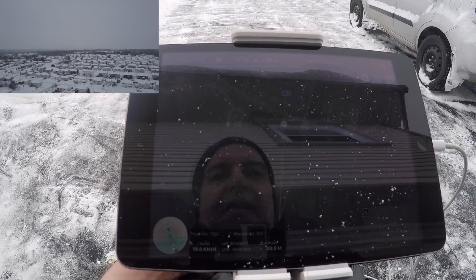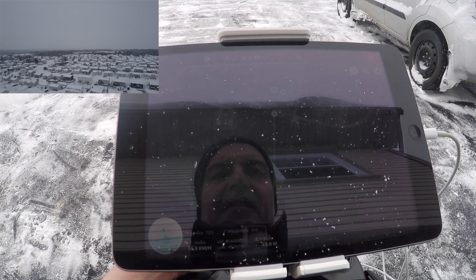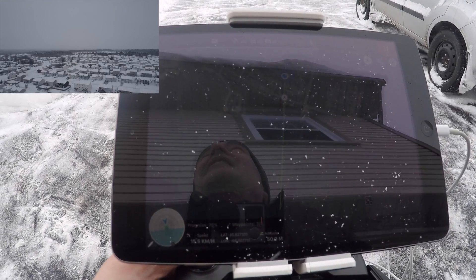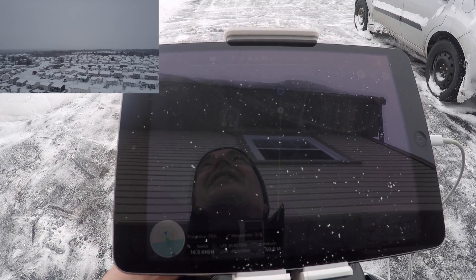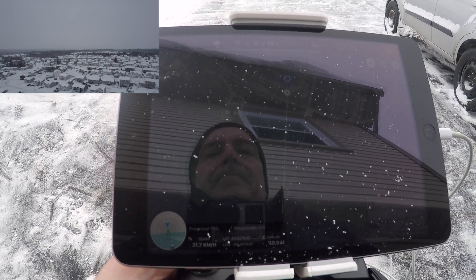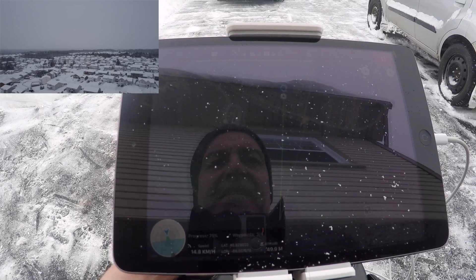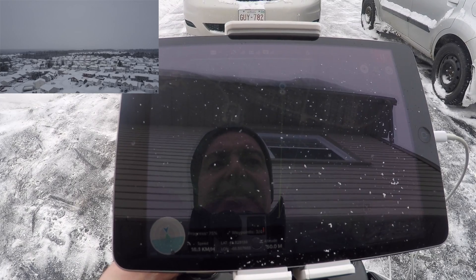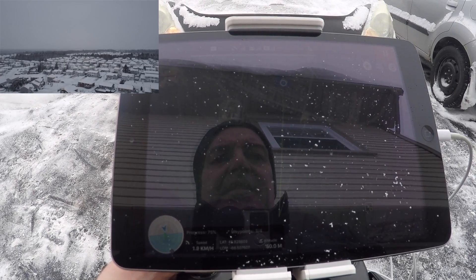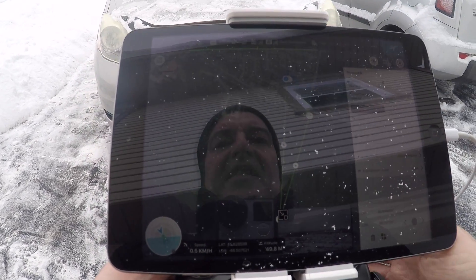It's always a good consideration to check wind conditions before you go out on a mission. Now it's 150 meters away — almost back. The mission is finished, everything is completed. Now I can take control and land it.